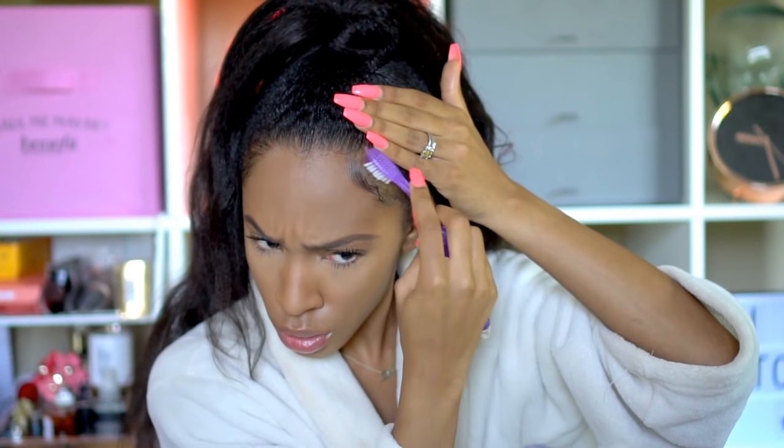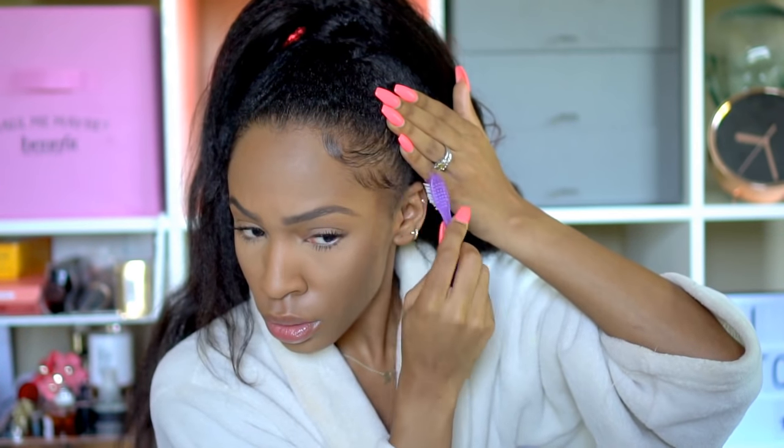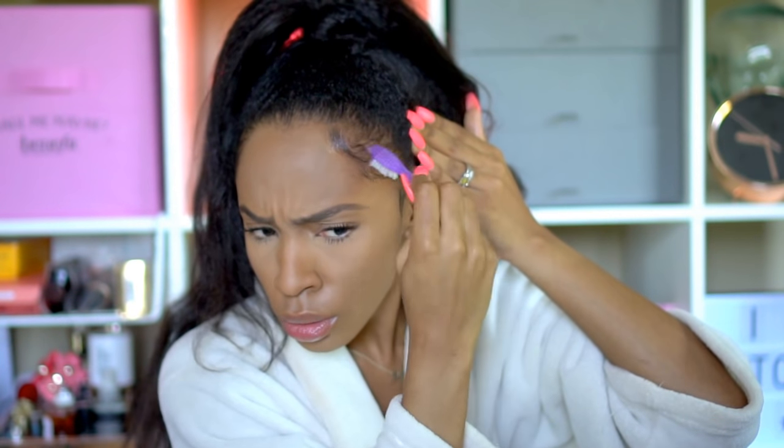Now I'm going to do my edges. I'll take some edge control and swoop, swivel, curve — make our little edges masterpiece. We like the edges looking laid, smooth, swirly, and curly. I'm continuing to slick up my hair and then I'm going to brush down my edges with my toothbrush. It's just a travel toothbrush I use all the time for edges. You can use whatever device you like, but this is what I prefer.